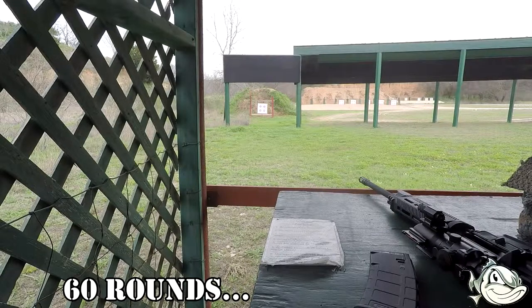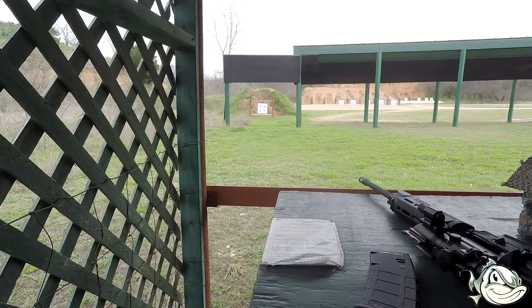That's basically 90 rounds I'll have run through it. So yeah, I'm going to go ahead and do it.